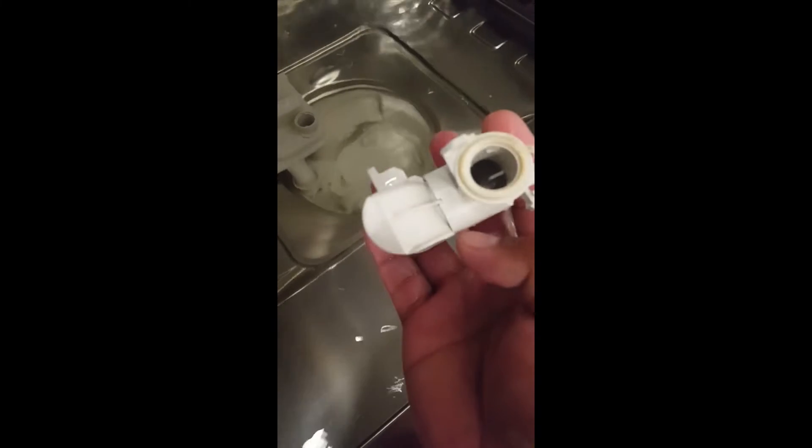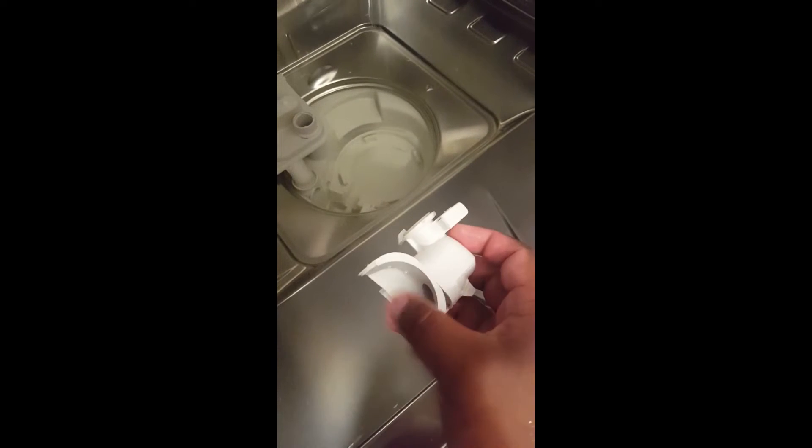Check the sump to make sure there are no foreign objects inside. This is the non-return valve — check it by placing your finger on it, pushing the tab, and removing it. Shake it to make sure the ball is free. If the ball is stuck, dirty water will back-flow into the machine, causing your dishes to be dirty. Also check the drain pump on the bottom to make sure nothing is blocking the impeller from spinning.